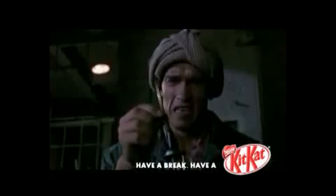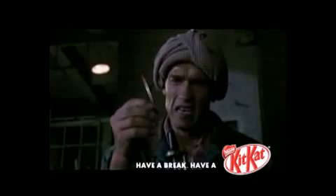Just pull it out. Be careful. It's my head too. Have a break. Have a Kit Kat.